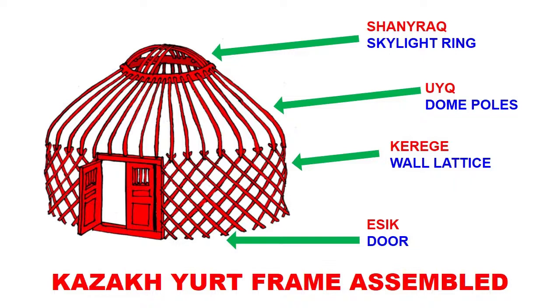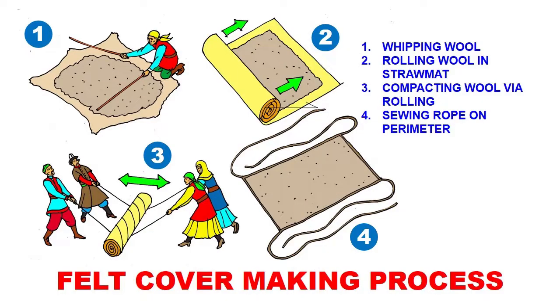Once we assemble all the pieces together — the yesik, the kerege, the uok, and the shanrak — we end up with a fully assembled Kazakh yurt frame. Now let's move on to the felt cover making process. It's a long process, but I've simplified it to just a few steps.